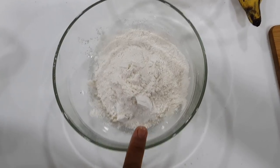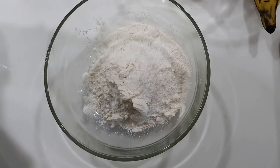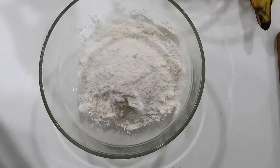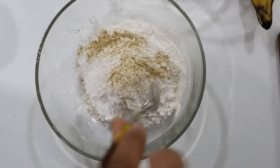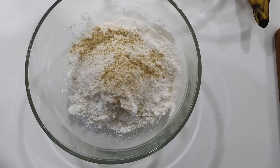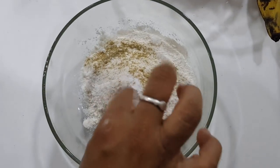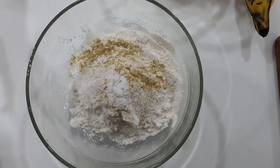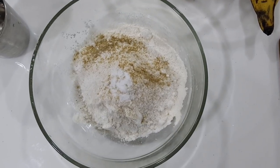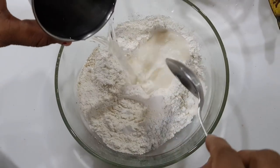1 cup of maida, sugar — 2-3 tablespoons, 1 teaspoon. Add the batter ingredients together — 1 teaspoon, 1 teaspoon, 2 pinch. Add it to the batter.